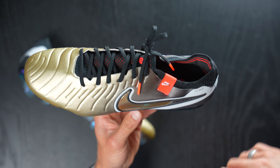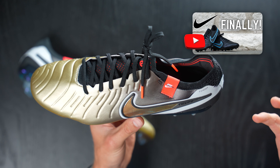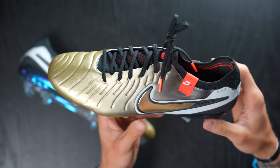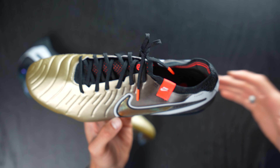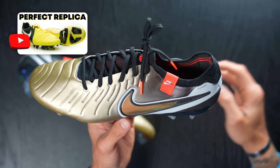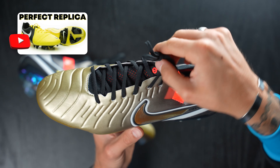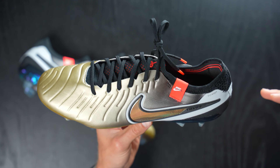The new Tiempo Legend 10 takes over from the Tiempo Legend 9, which was the last K-leather Tiempo - essentially what is presumably the future. We might not get another K-leather Tiempo for a very, very long time, if ever. This is now a newly constructed upper made of FlyTouch Plus engineered leather, which is their synthetic leather. My philosophy around this football boot is basically that the re-release of the CTR 360 Maestri 3 was essentially a marketing ploy from Nike - you guys loved synthetic leather when we released it back on the CTR, so you're going to continue to love it now, which we all do.